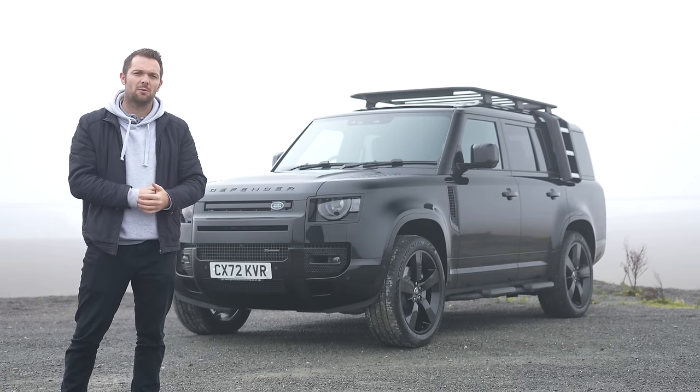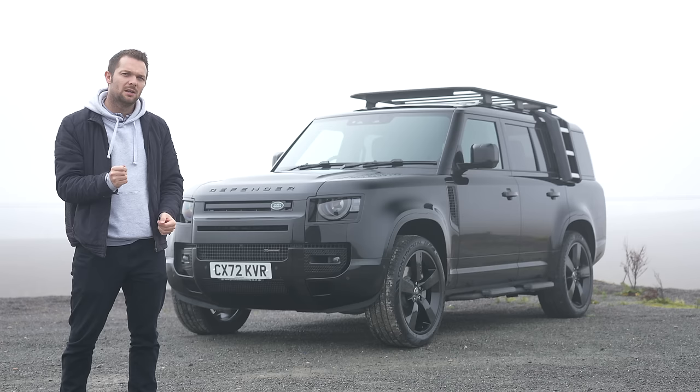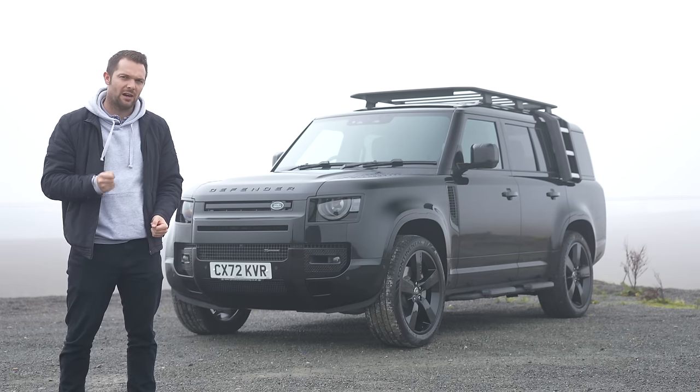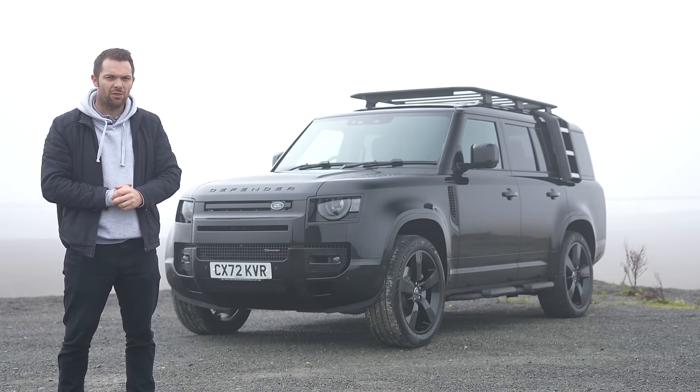Hi guys, welcome back to Rybrook TV. Welcome to a rather foggy Wales and welcome to the latest arrival in the Land Rover Defender family. This is the Defender 130.